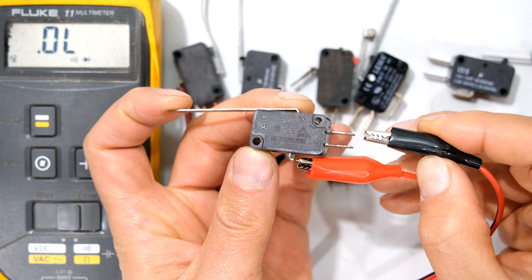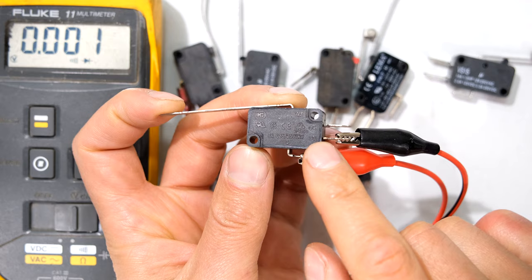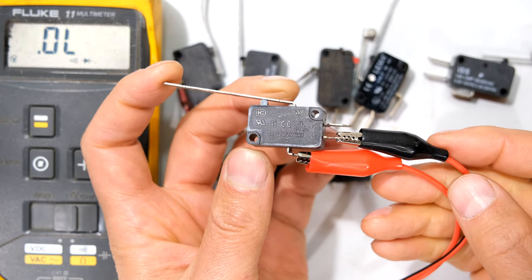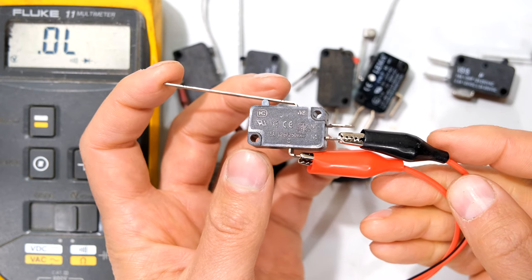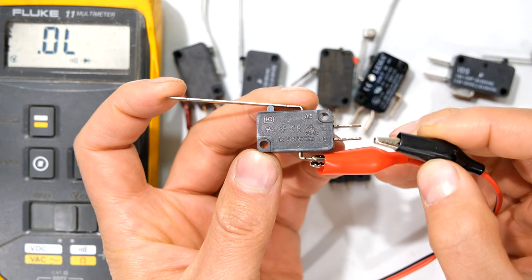If I swap to the normally open terminal, you can see that it is normally open at rest but because I'm depressing the lever it is now closed — short circuit, open circuit. So you can see that these two terminals are opposite of each other.